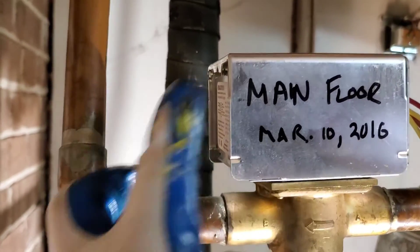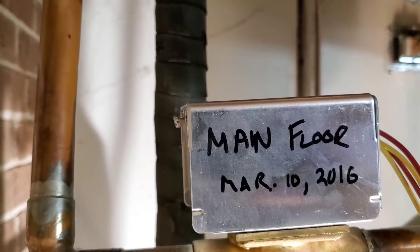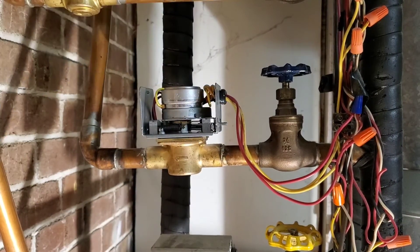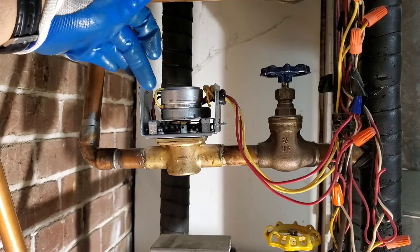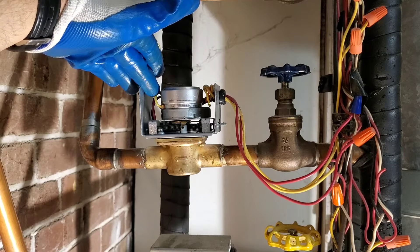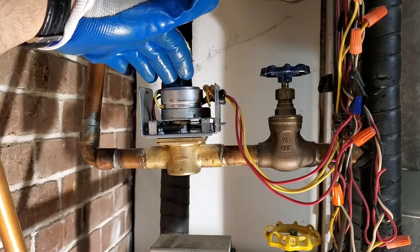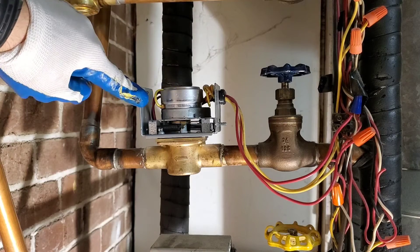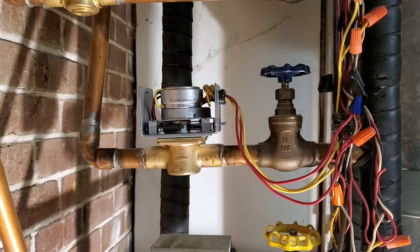For this zone valve, there's one screw here. Loosen the screw and this whole thing will just slide off. With the cover removed, this is the zone valve motor. There's an end switch here. When you turn on your thermostat, that activates your zone valve and opens the zone. When the motor opens, there are two red wires back here with an end switch — it's going to close the end switch, and that's going to kick on the boiler.